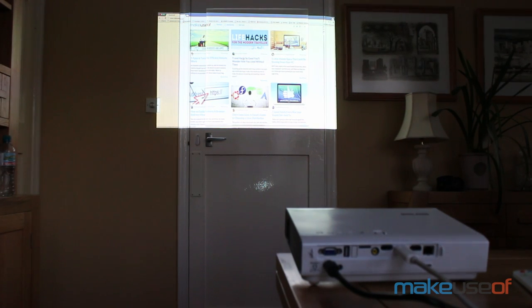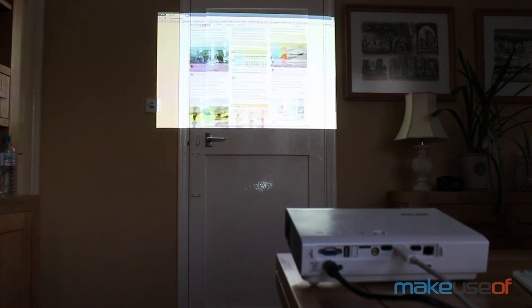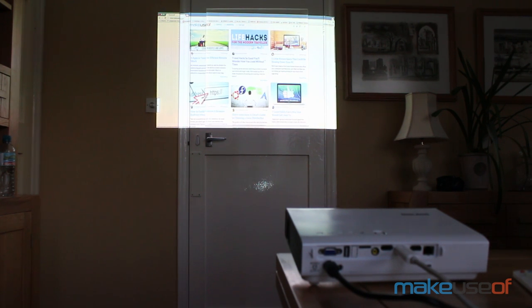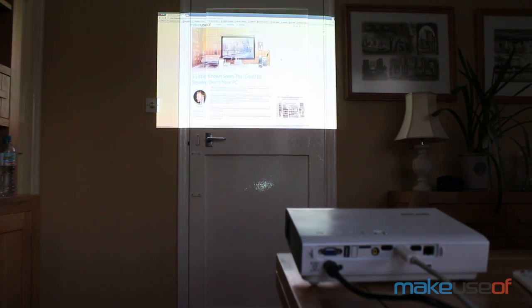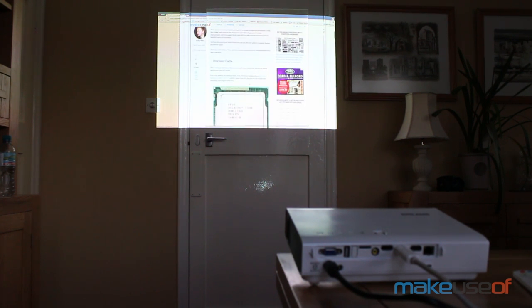To give you an idea of the image size, this is with the projector placed a full two meters from the screen. The projection ended up being about 48 inches diagonally, which is wholly underwhelming for home use, particularly in small apartments where you could buy a 50-inch TV for far less.